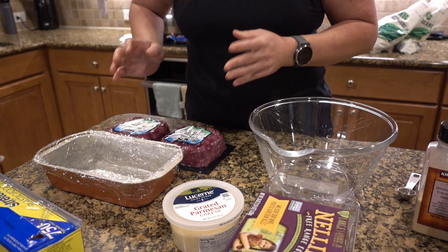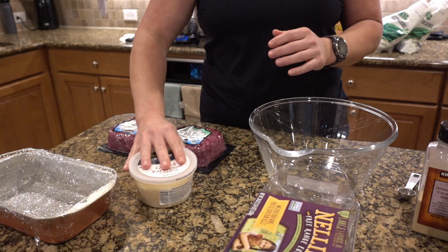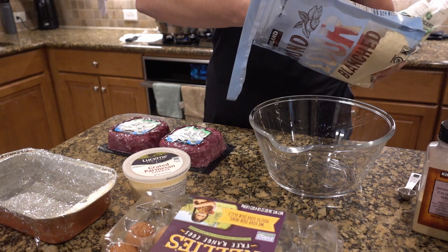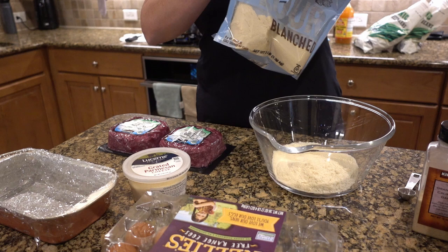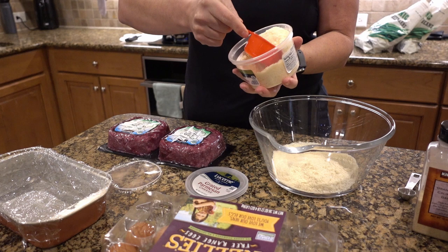So we're going to use ground beef. Feel free to use any type of meat you're looking for — ground turkey, ground chicken, lots of variety of ground meats. But for tonight, we're going to use ground beef, which is 80-20 fat to protein ratio. The recipe will be listed down below. I've made this many times on my channel, so I've got a tried and true meatloaf recipe that will not disappoint. The recipe link will be down below for you to enjoy.